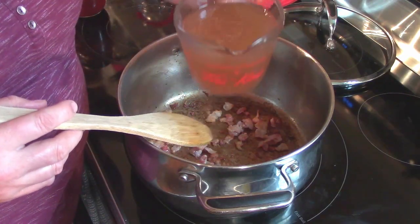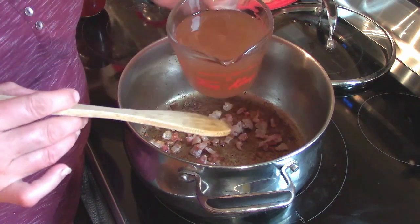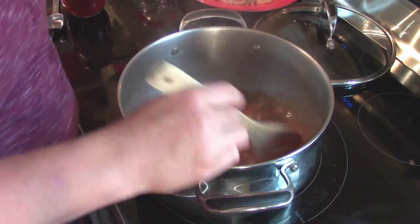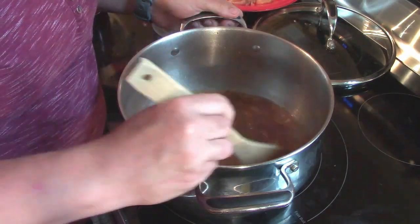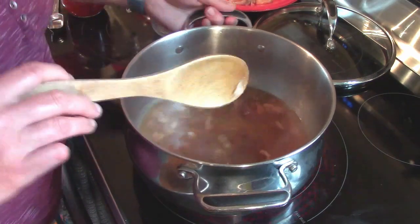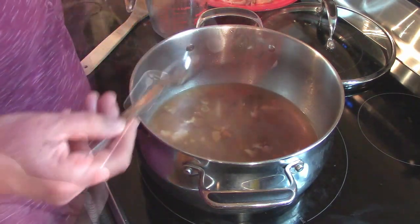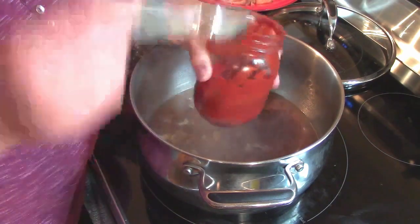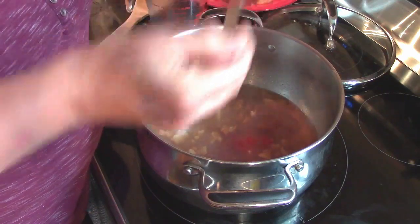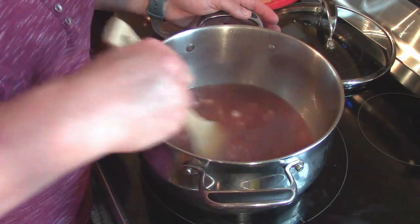The main liquid ingredient in this recipe is apple cider — this is what gives it an amazing taste. First time I tried this recipe I was doubtful, but I'll tell you it is delicious. We've added two cups of apple cider to the bacon. Again, you can use apple juice if you don't have apple cider. Next we're going to put in three tablespoons of our homemade ketchup — we will link that recipe above — and give it a stir so it doesn't burn to the bottom.